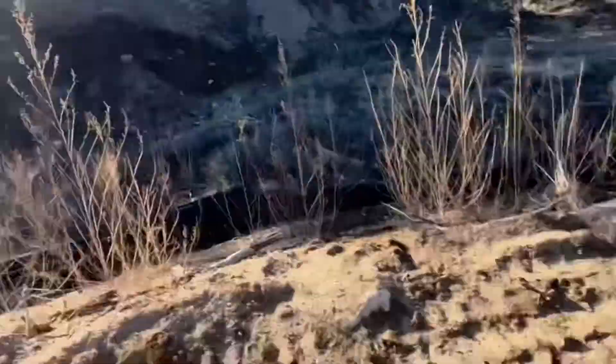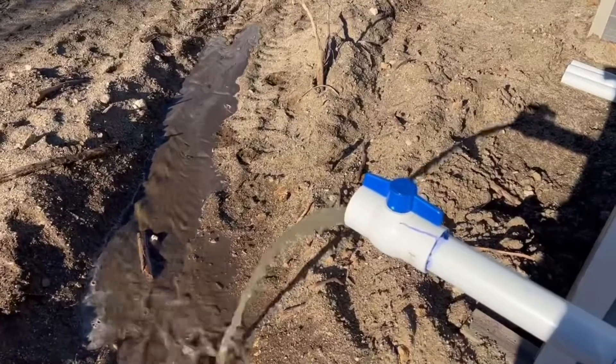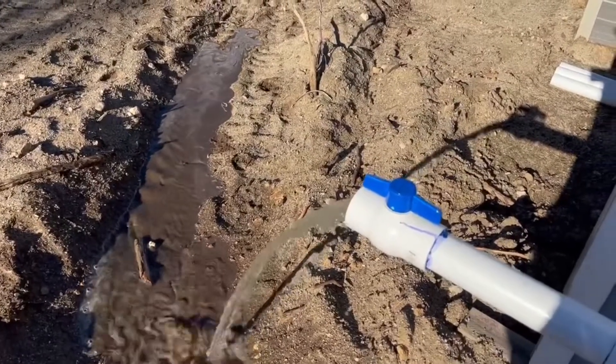Scout's down there trying to eat stuff, and we got water. That's bananas!